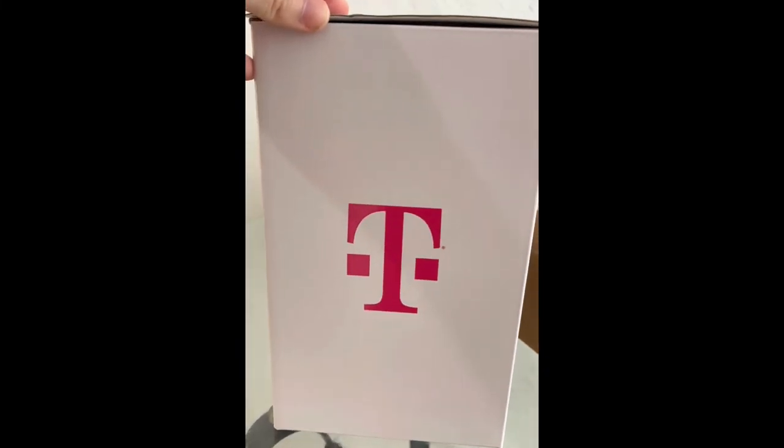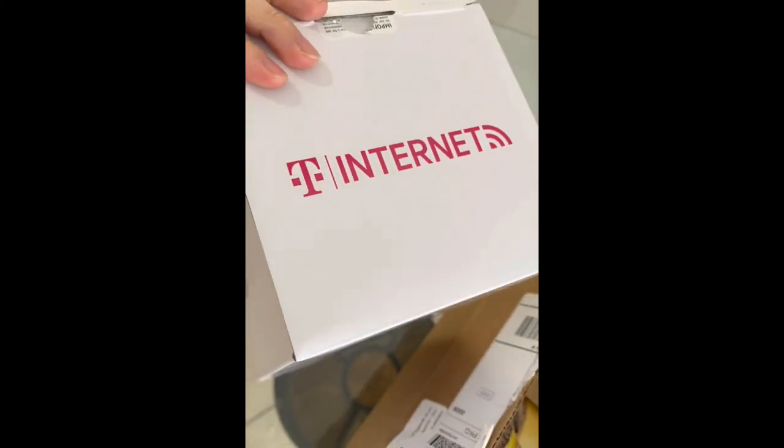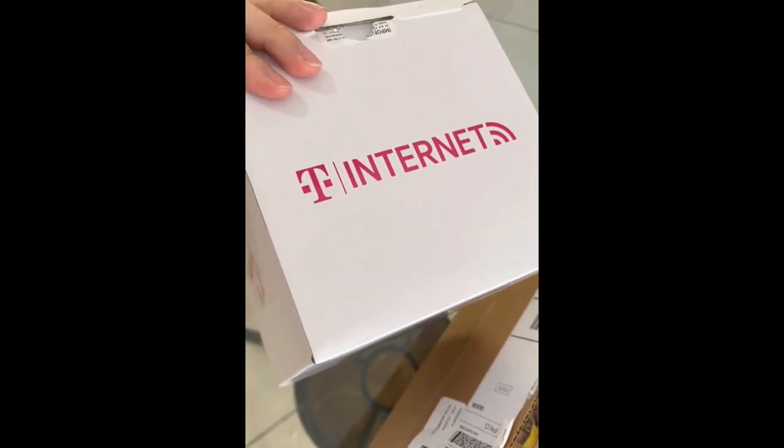Good job T-Mobile, especially where there is good service. Thank you for watching — please like, subscribe, and share. Have you tried the T-Mobile internet service? Let us know in the comments below, and have a great day!